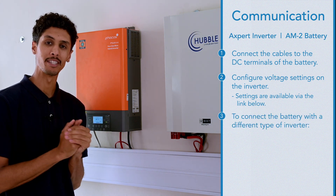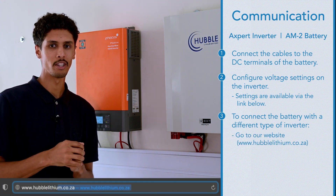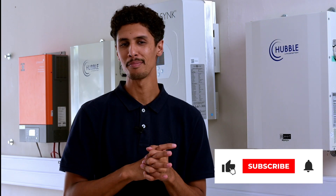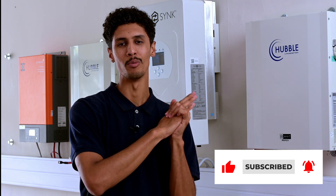If you are installing the Hubble battery with a different type of inverter, please go to our website. On the website, you will get a dropdown — just navigate to your inverter. Please like and subscribe if you did enjoy this tutorial, and there will be many more in the future.